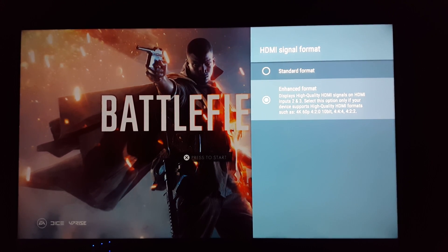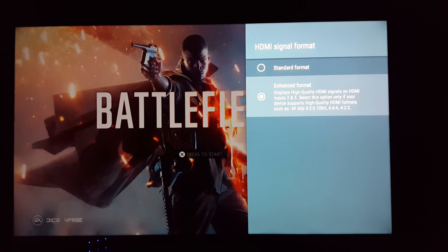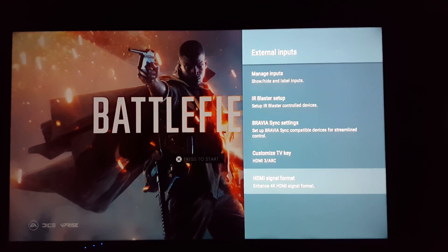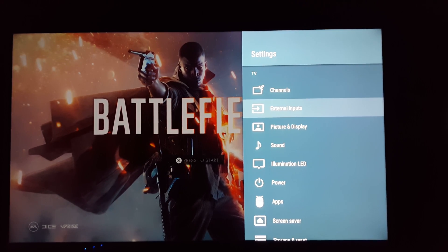Unfortunately it's a little buried in the settings and some people are getting on there and not finding it. So that's the way you do it — Home, to External Inputs, to HDMI Signal Format.